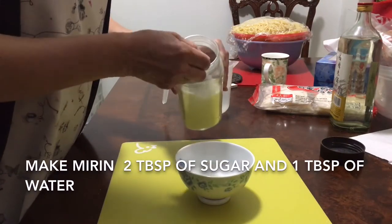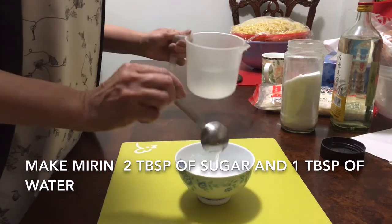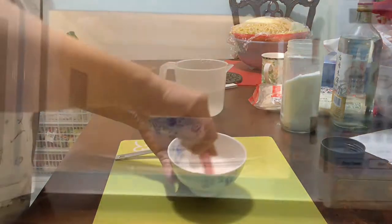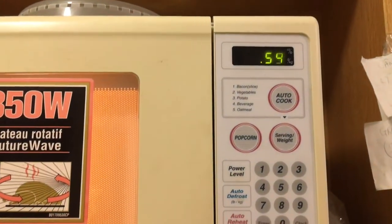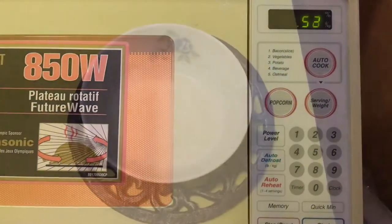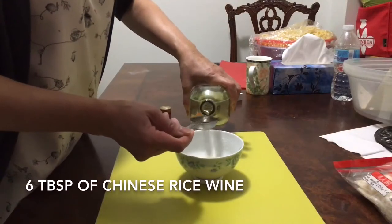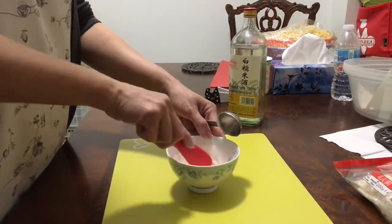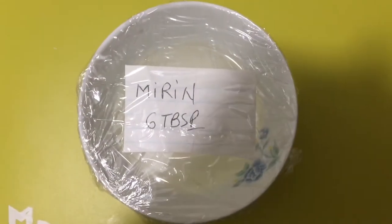I cannot find mirin, so now I make my own mirin. Two tablespoons of sugar and one tablespoon of water, mix together, microwave for 55 seconds until sugar is melted. This time do not stir it. Let it cool down totally. Then pour in six tablespoons of Chinese cooking rice wine, mix well. Now we have six tablespoons of mirin.